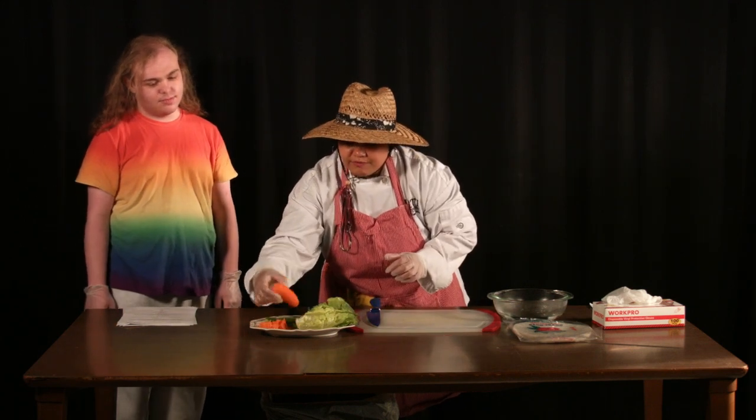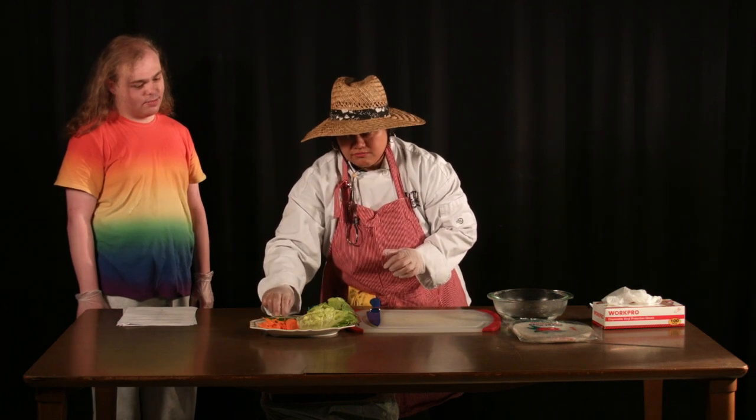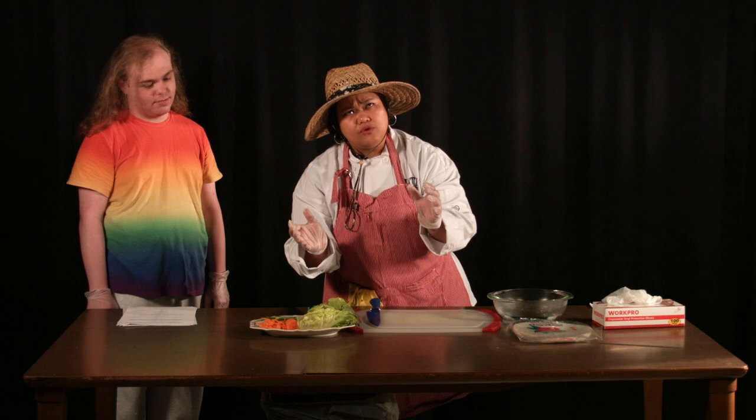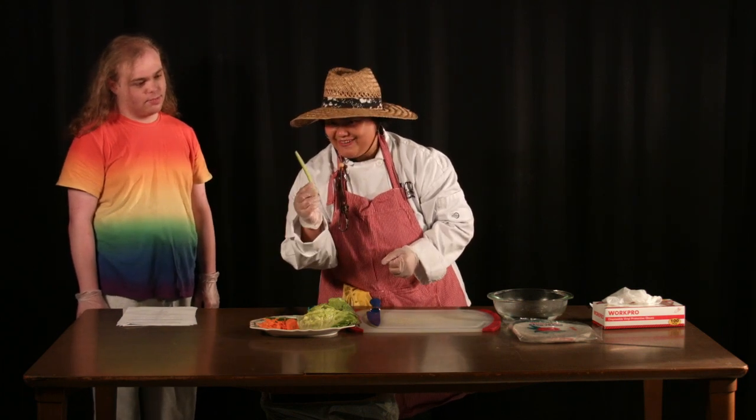You can prepare your vegetables. You just have to peel the carrots and shred it like this. And then for the cucumber, some people like to shred it, but I like to do it chunky, like me.